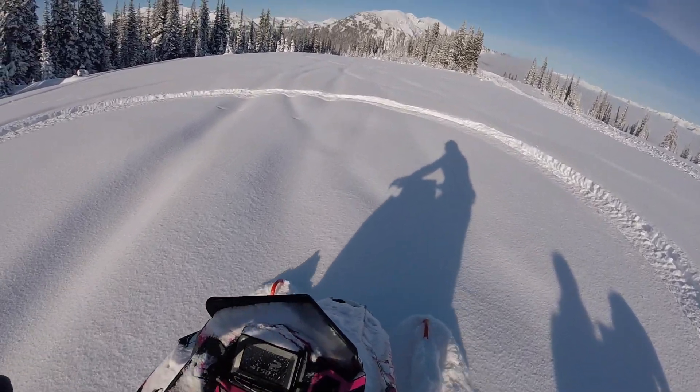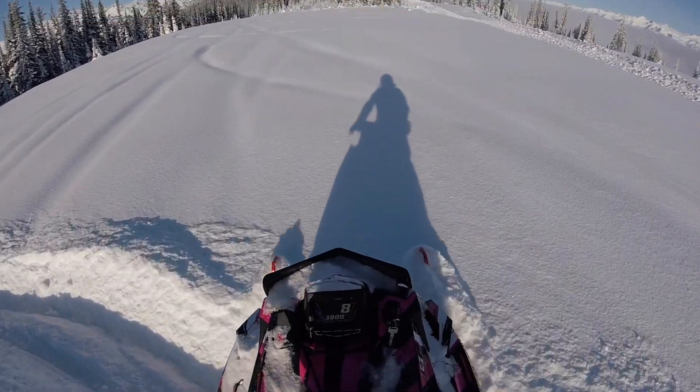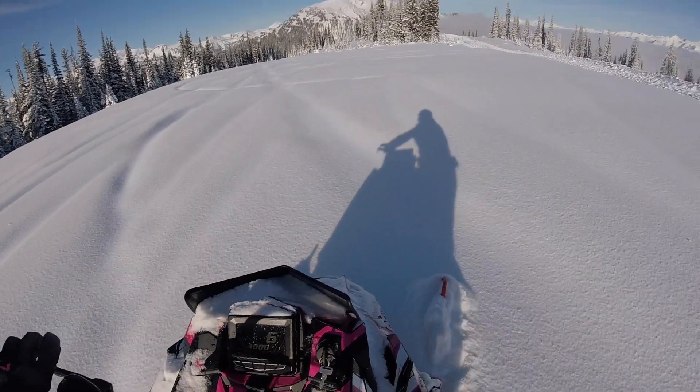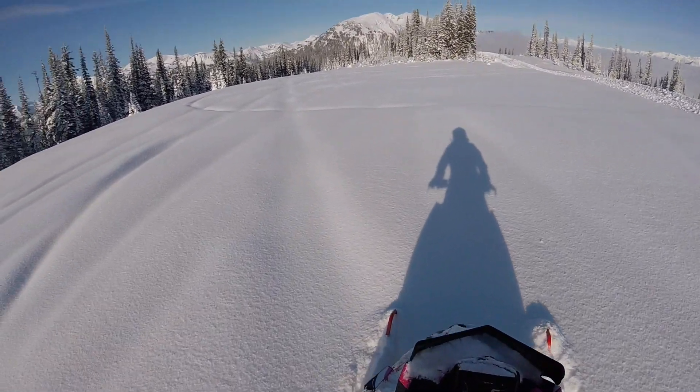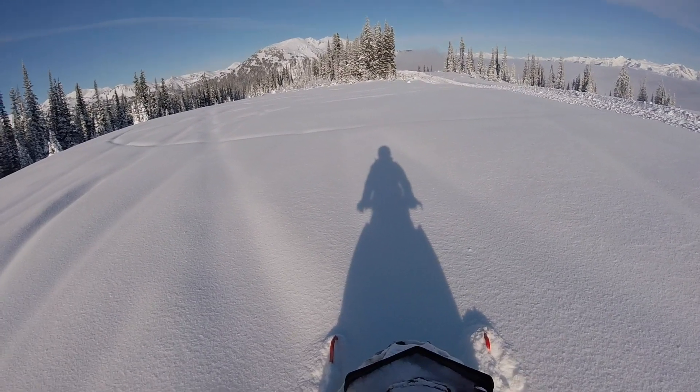I'm going to move past this track here. Now I'm set up. I'm just going to go a little bit more to the right. I'm going to do the easy side first, so going left, bringing the throttle towards your body.